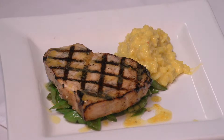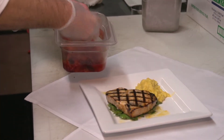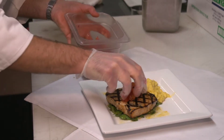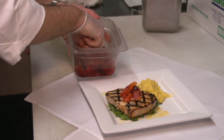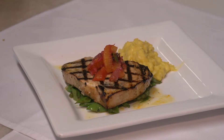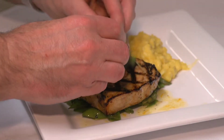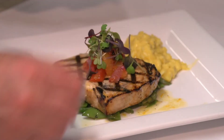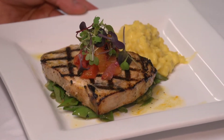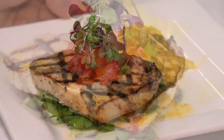To finish off the swordfish steak, I'm going to put a blood orange relish on it. I'll get a nice little handful and place it right on top like so. And then I'm going to finish it off with a little bit of our micro greens to make it look pretty, right on top like so. So here we have it — our cedar planked swordfish steak with a blood orange relish and a sesame ginger sugar snap pea.